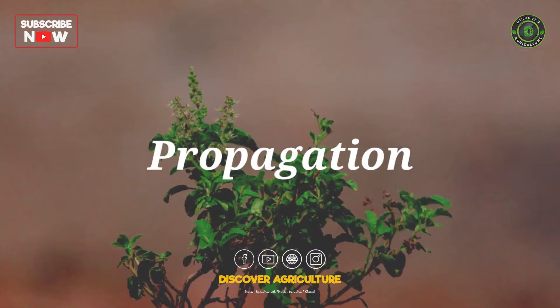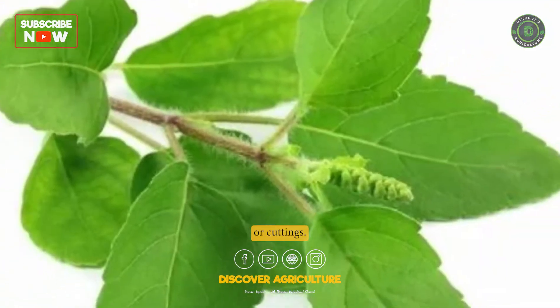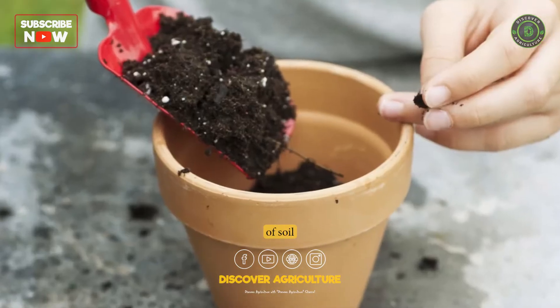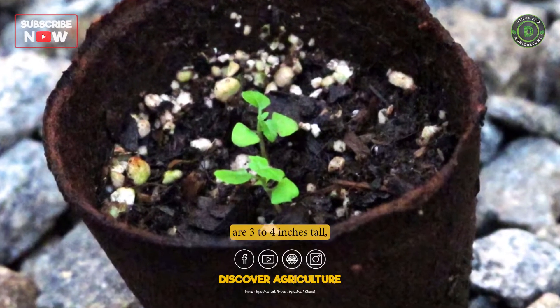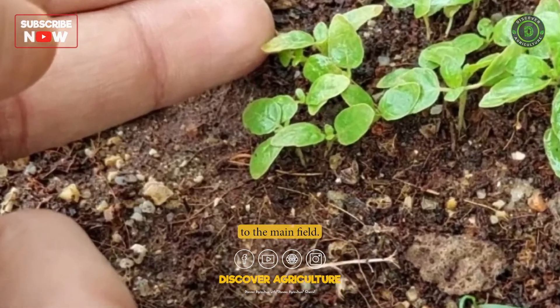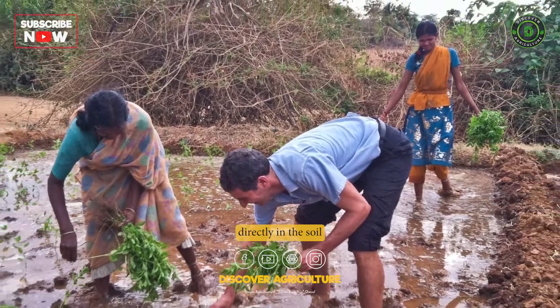3. Propagation: Tulsi can be propagated through seeds or cuttings. Seeds should be sown in seed beds or trays filled with a mixture of soil and organic manure. Once the seedlings are 3 to 4 inches tall, they can be transplanted to the main field. Cuttings can be taken from mature plants and planted directly in the soil.